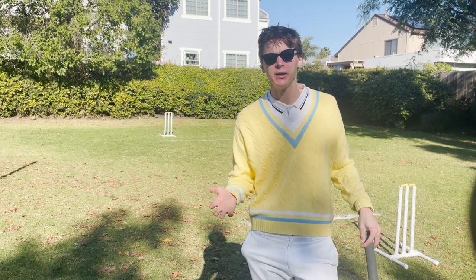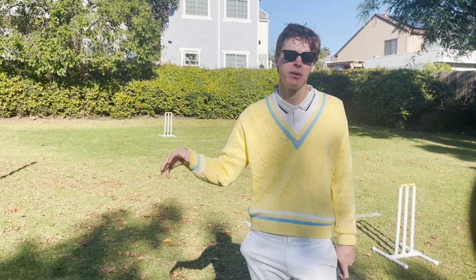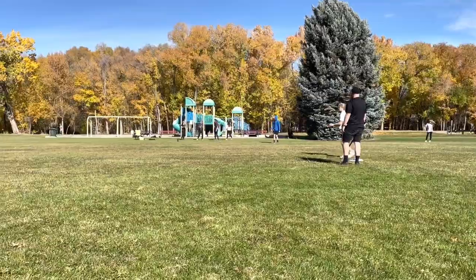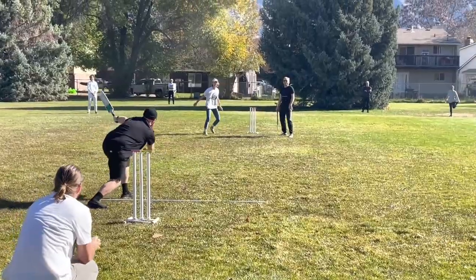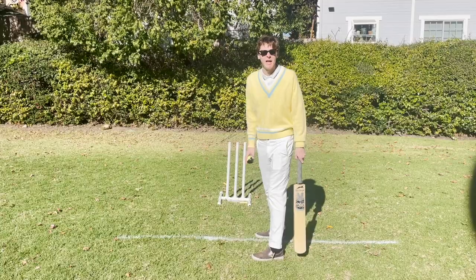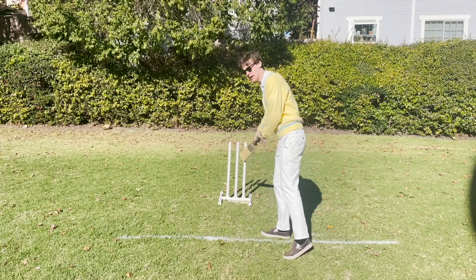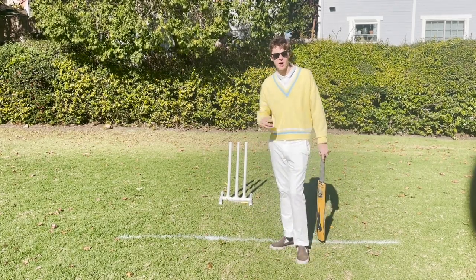The fielding team is trying to get the batsman out of the game. There are 10 ways you can get a batsman out, but there are really only four ways that commonly come up. The fielding team is going to bowl the ball — pitch the ball towards me for me to hit. If I miss it and it hits the wicket, then I'm out. If I hit it up in the air and someone on the fielding team catches it, then I'm also out. If the bowler bowls the ball and it hits my leg, but we all decide that it would have hit the wicket if it had not hit my leg, then that's an out too.